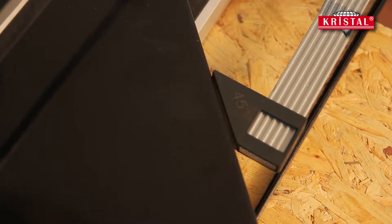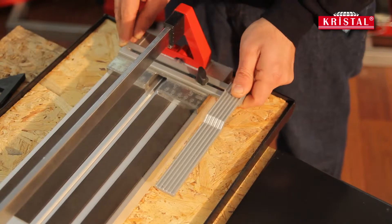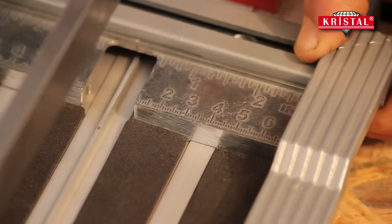The ruler, the cutting handle and the carrier are made of injected aluminum, and the painted parts of the machine are coated with electrostatic powder.